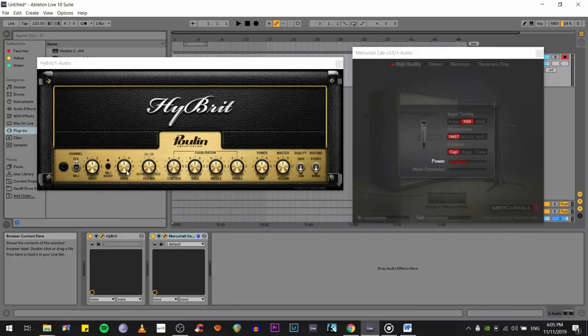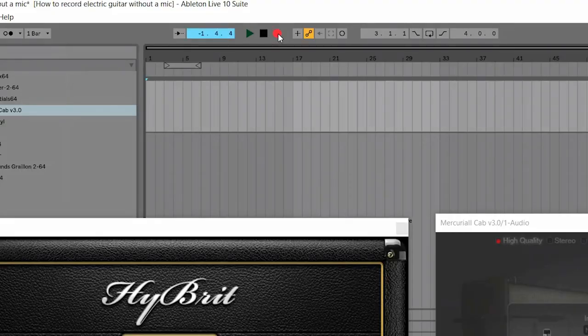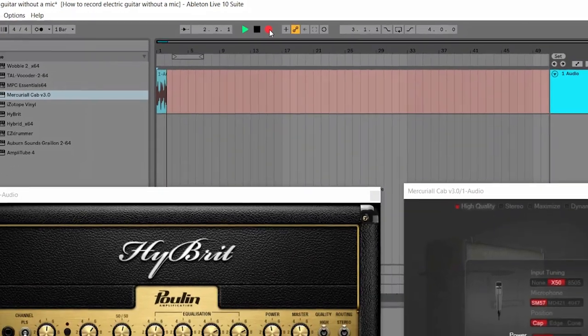Now here comes the fun part. You can now tweak the settings of the hybrid amp simulator to find your desired tone — from EQs to drive, your tone is just at your fingertips. If that's not enough, you can also tweak some settings in the cab simulator. You can change the kind of mic and even the position or placement of the mic in front of the cabinet speaker. After finding your desired tone and you're finally ready to record, just press the record button and rock your heart out.